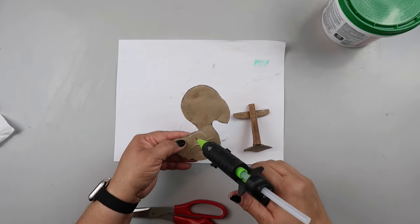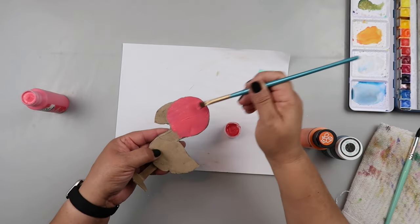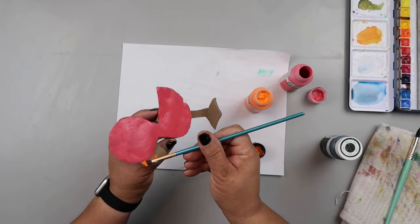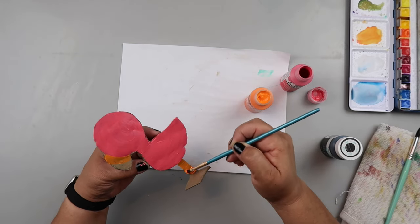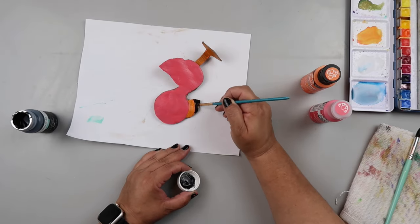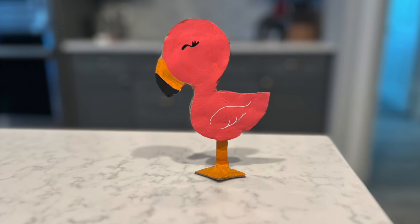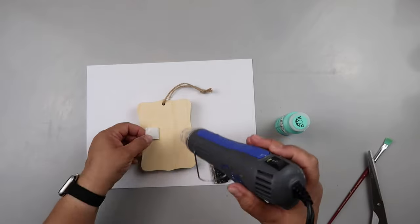I glue the little stand to the bird and then paint it with Folk Art pink melon paint — it's a really pretty flamingo color, I'll have it linked below. I also paint part of the beak orange, the legs orange, and the tip of the beak black. This is how it turned out — not my most stunning piece, but for using a cereal box, some paint, and some glue, I think it turned out pretty cute.